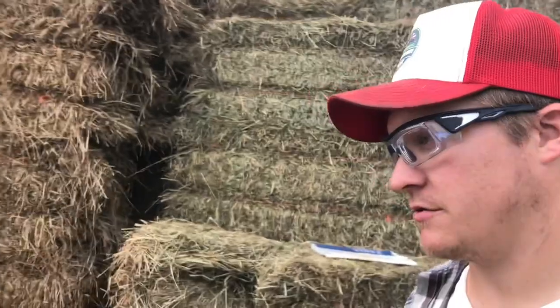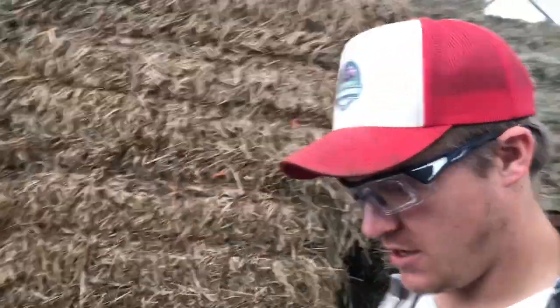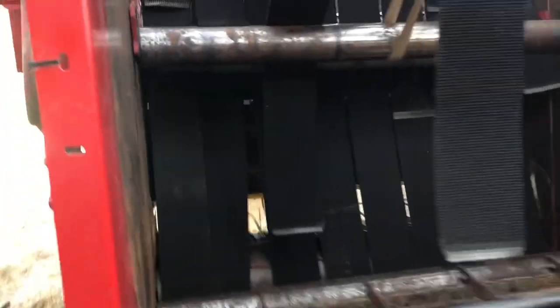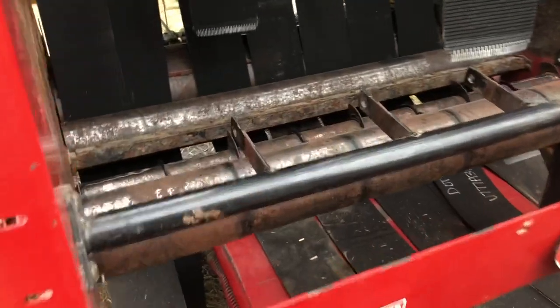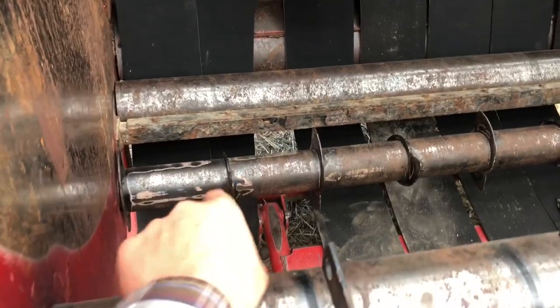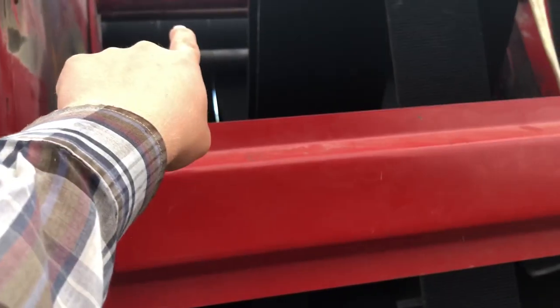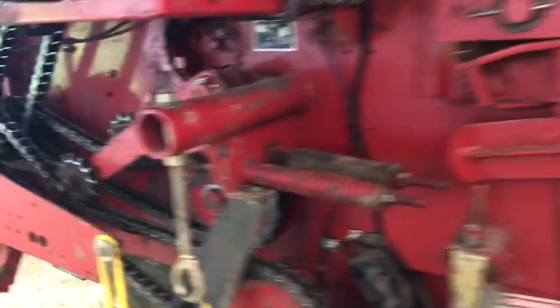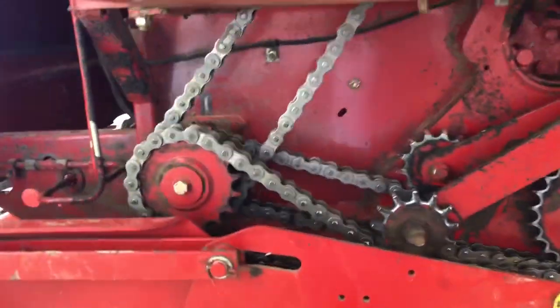My camera on my phone hasn't been working right so I've missed a lot of footage, but let me get you caught up. We replaced the bearings in both tensioner rollers, this roller and this roller. The big rubber roller up there was replaced, along with the bearings on it and the bearings on the roller just beneath it. Got all new chains on it as you can see.